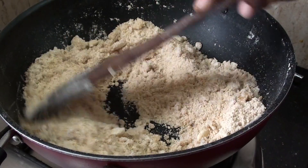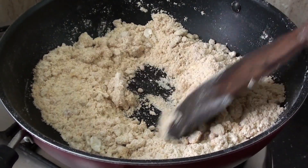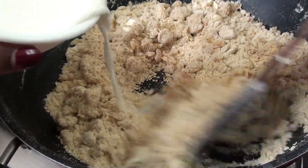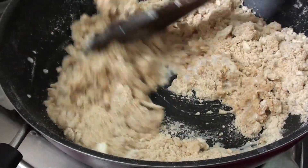It will be good. Make sure it doesn't get oily. Add it gradually — a little bit at a time.